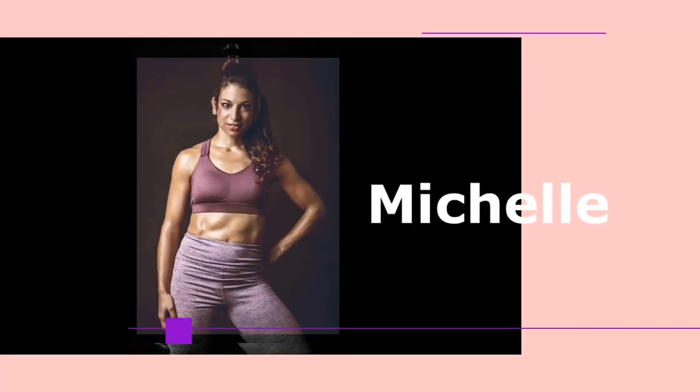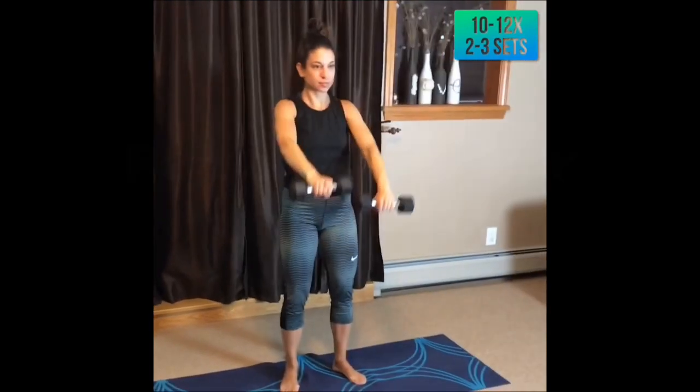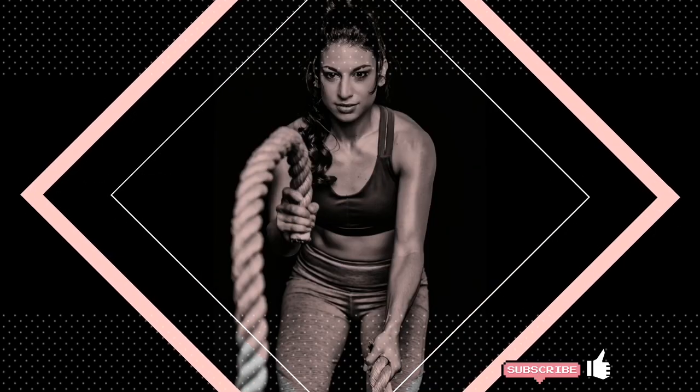My name is Michelle and I have been a personal trainer for over 10 years. I've created at-home strength training workouts using minimal equipment. I've developed hundreds of videos posted on social media. You can follow me at Get Fit Beyond the Gym.